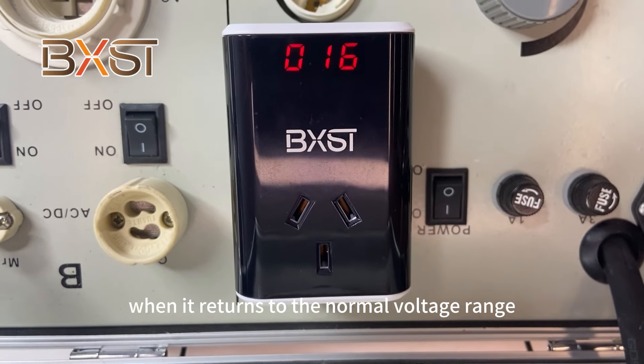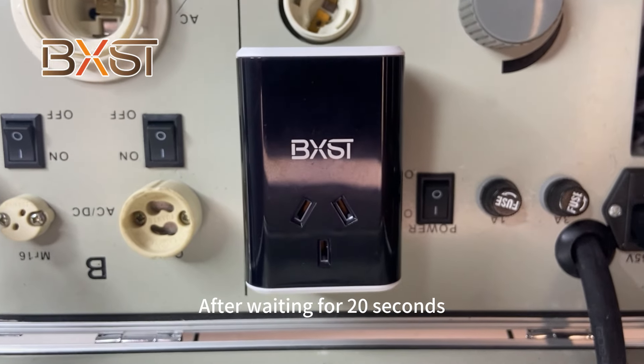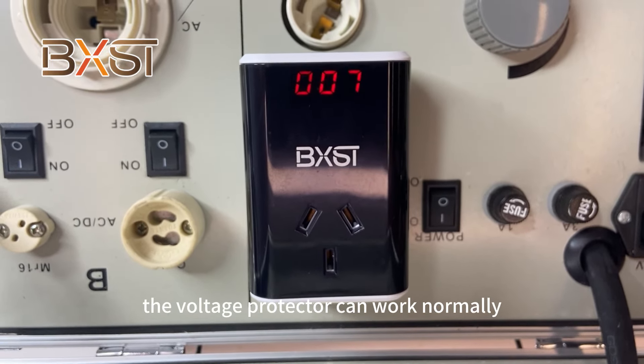You can use the button to reset to the normal default settings. The protector will enter a standby state. After waiting, it will turn back on — we are waiting for the timer to keep moving on.